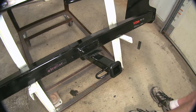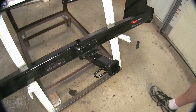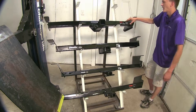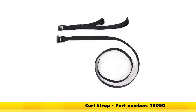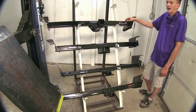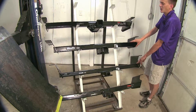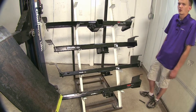Every single safety chain out there should fit without a problem on any of the hitches here. The two Curt hitches — the top one and the bottom one — recommend that you use a stabilization strap if you're using the hitch for a non-towing application such as a bike rack or cargo carrier. The two Draw-Tites in the middle do not require one. The stabilization strap is available separately on our website.